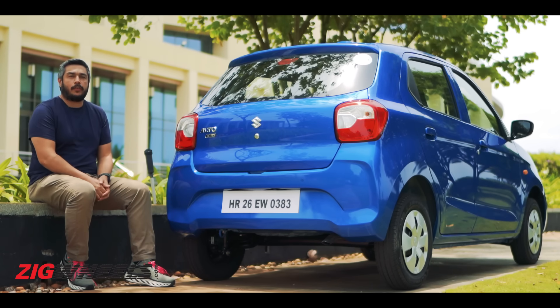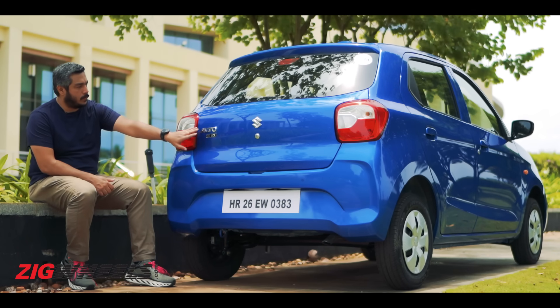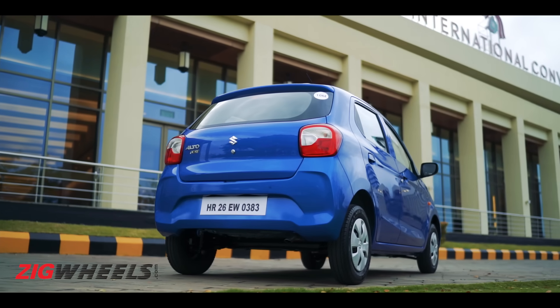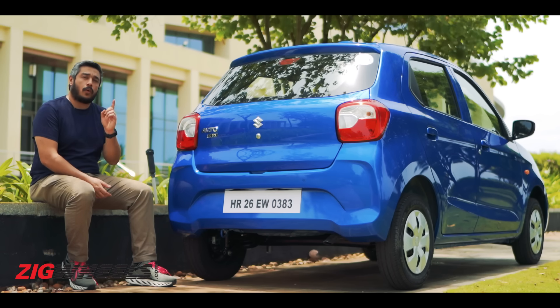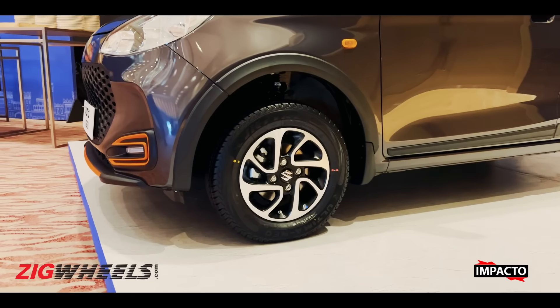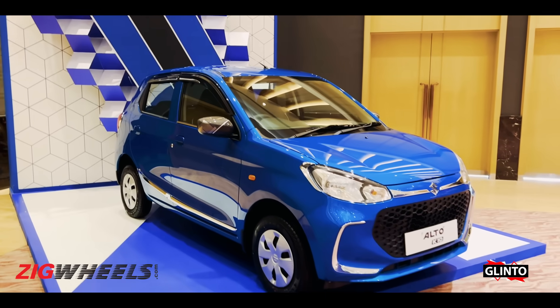The rear is similarly devoid of too much to talk about — nice large tail lamps, logo, and badging. The bumper matches the front-end, which is nice, and again no real eyesores. But if you do like a flashy car, Maruti has a couple of options. Here's a look at the two style packs available for the Alto: the Impacto, which features the alloy wheel option, and the Glinto.